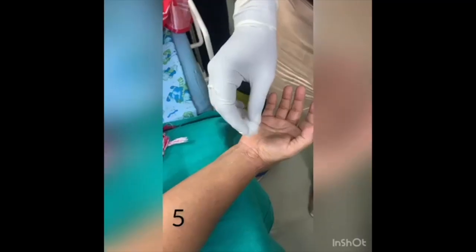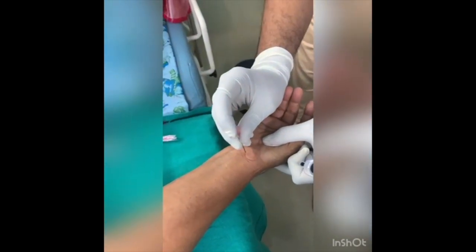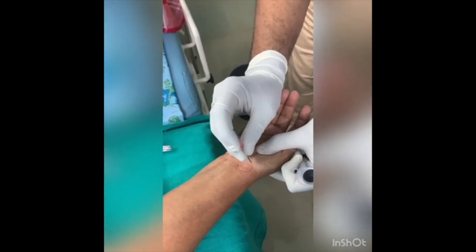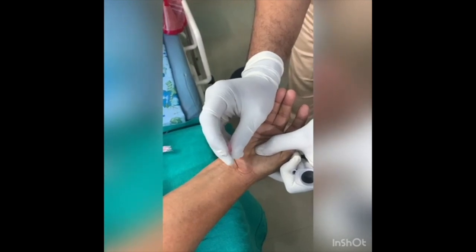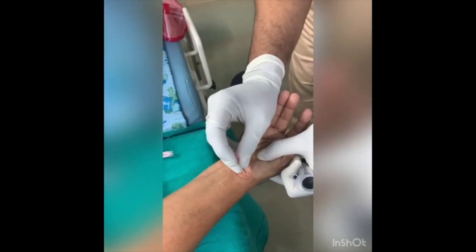Before doing the procedure, always check for systemic illness. Here I am using a number 18 needle to make the prick, or we can use a number 12 surgical blade for the same purpose. It is very effective in grade 2 carpal tunnel syndrome.